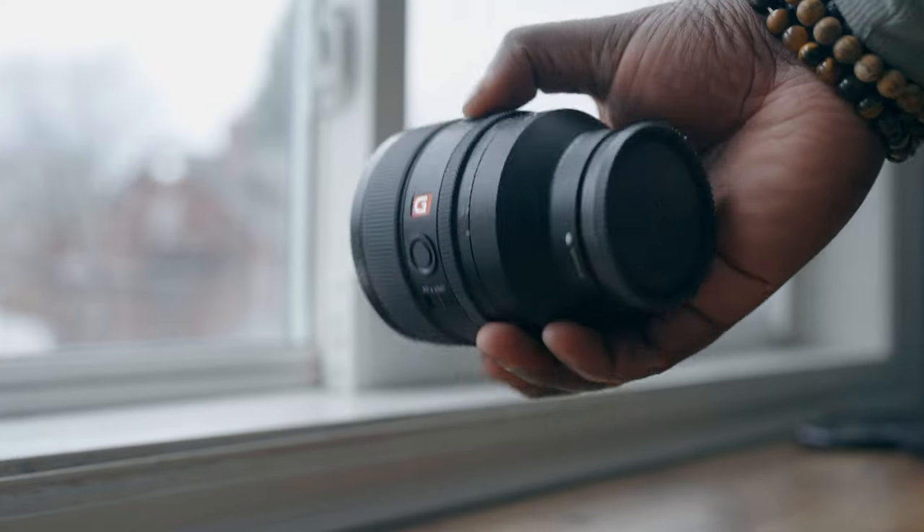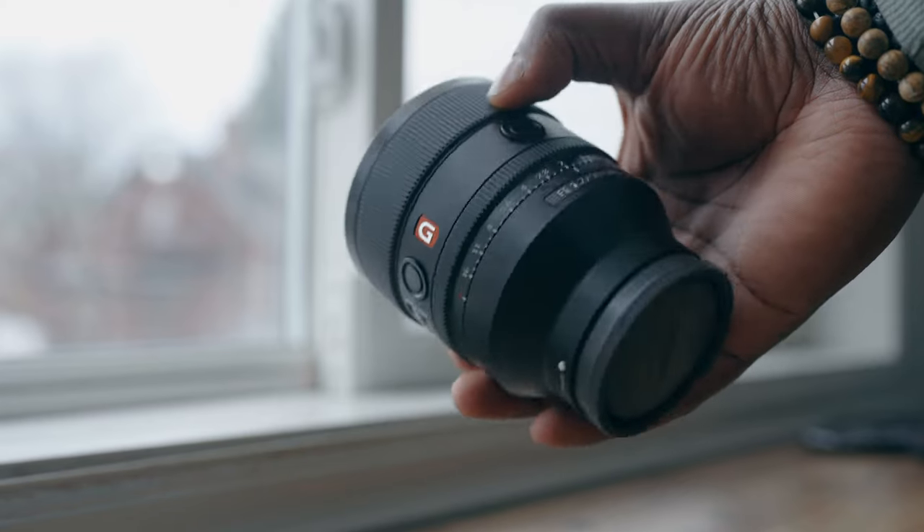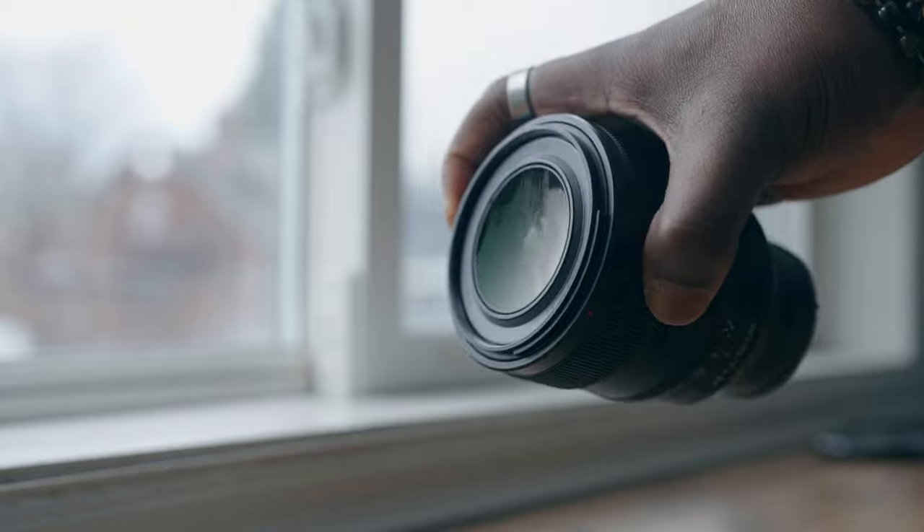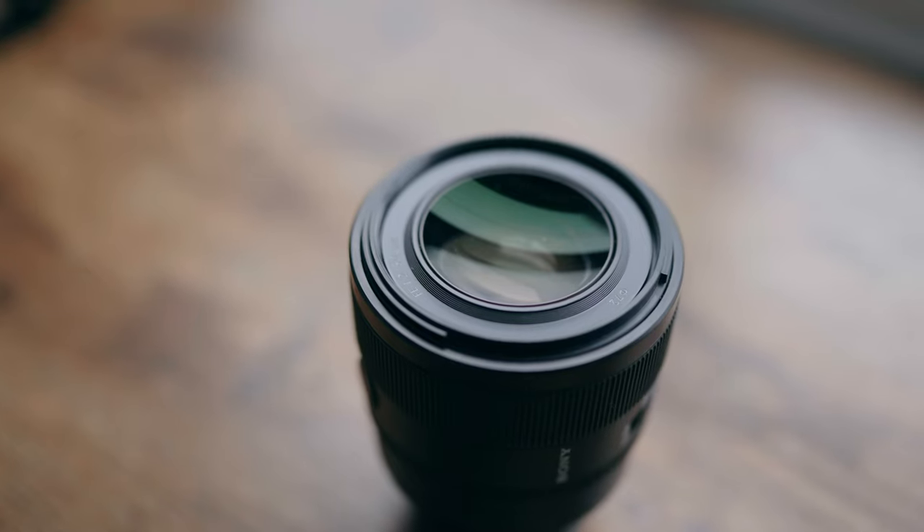This is one of my favorite lenses I've ever used — it's the 50mm F1.2 G Master by Sony. It has great color, amazing sharpness, and some custom features built into the lens. It also has a 1.2 aperture, which means crazy shallow depth of field and a lot of light into your sensor. But what if I told you this isn't the fastest lens you can put on your Sony camera?